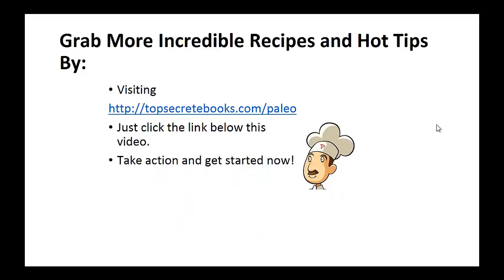And that's the recipe of the day. If you enjoyed this video then like the video and subscribe to my channel. If you would like to learn more about the paleo diet so you can experience improved sugar control and weight loss, then click the link below the video, take action, and go check it out.